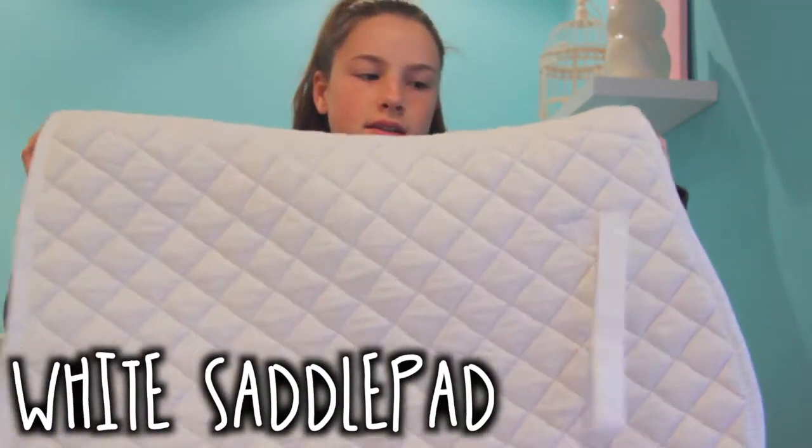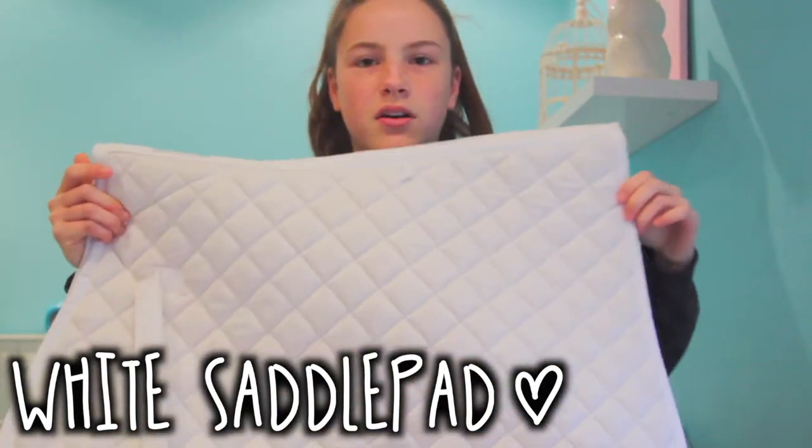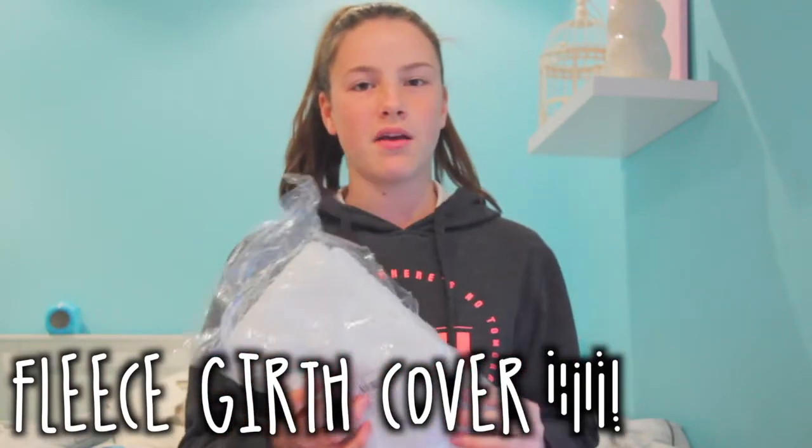This white saddle pad is full sized as well. It's got a little bit of black here but the saddle goes there so it doesn't matter. Fleece girth. I might change it to black though because white might get really dirty.